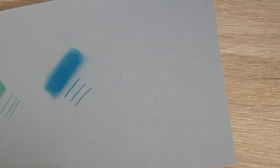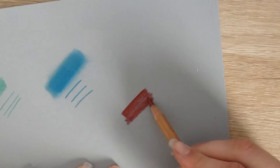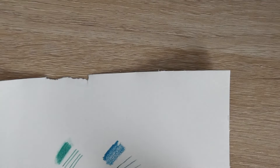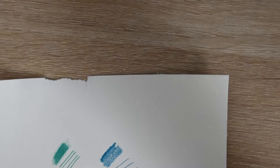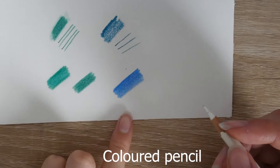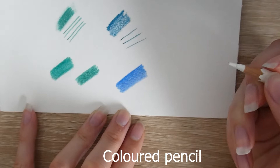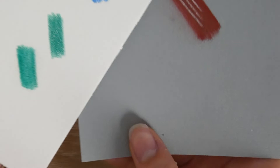With pastel pencils you can layer light colours on top of dark colours, whereas with coloured pencils this is a lot more difficult. I'll show you here — this is what happens when I use a white pastel on top of some dark pastel; it shows up quite well. With coloured pencils, if you put white over a dark base it just doesn't work well. A lot of people use a craft knife to scrape away coloured pencil to create light effects, but pastels are really good for layering lights over darks.